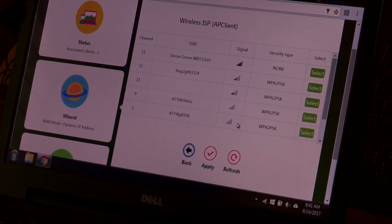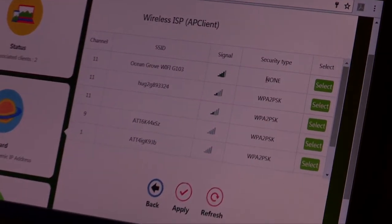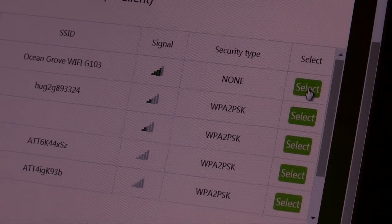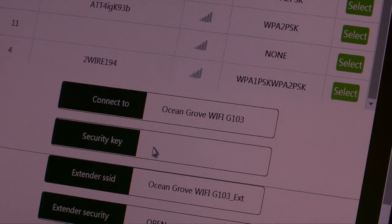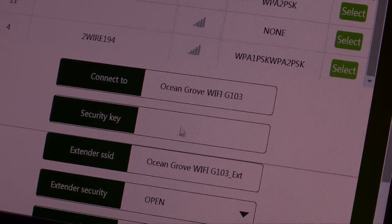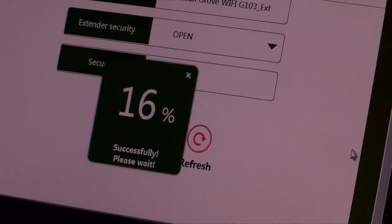You see the strongest one is up here on the top — we have a real good signal and it's not security-password protected, so we don't have to worry about any password. We're just going to select that one. If there was a security key or password that they gave you when you came into the campground, you'd go ahead and put it in right here. But since we don't have one, we just scroll down and hit Apply.